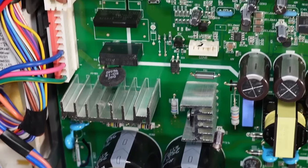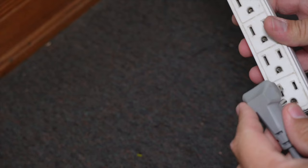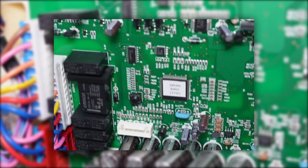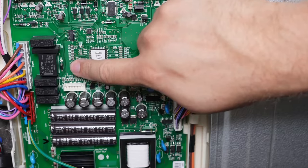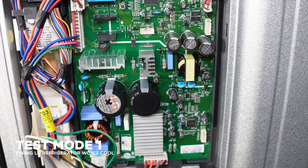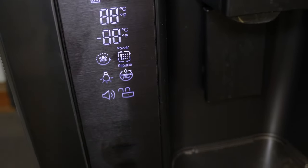Now let's get to the system test and force defrost mode. First, give the refrigerator a clean boot: unplug it, wait 30 seconds, then plug it back in. After waiting about a minute for it to boot up, locate the test button on your control board. Begin the test by pressing the button once for about half a second — it should beep once. As shocking as it is, the test will not work on the unit that isn't cooling at all, which points us toward a general board failure: the fuse works but the board is clearly having issues.